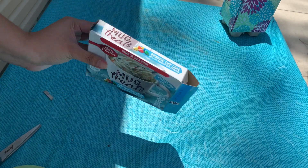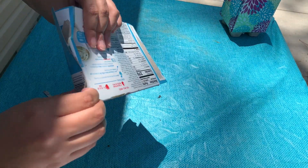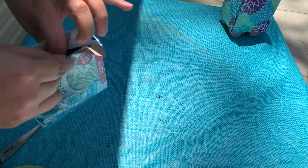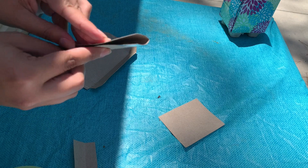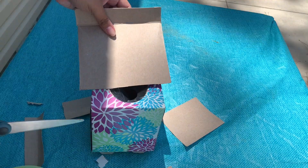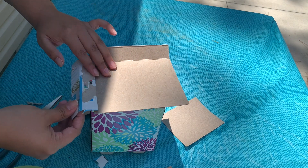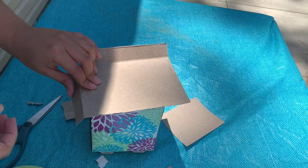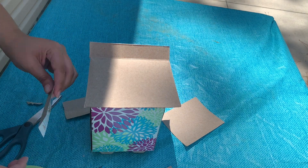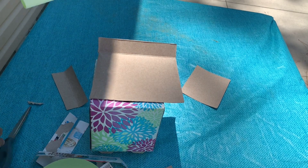Now grab your extra cardboard. If you're using another box, you can just open it up from the bottom so it's easier to flatten out and cut into a square. You can use the edges and flaps of a box. Here I'm just measuring out how I'm going to want to place these — this is a great way to practice what you're going to be doing before you use glue or tape.